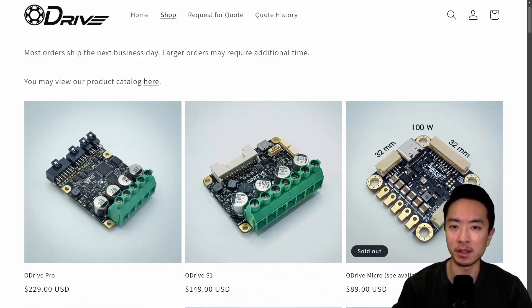On the surface, these ODrives look very similar with only slight differences. One of the most obvious differences is the price. ODrive Pro is at $229, ODrive S1 is at $149, and the ODrive Micro is at $89.